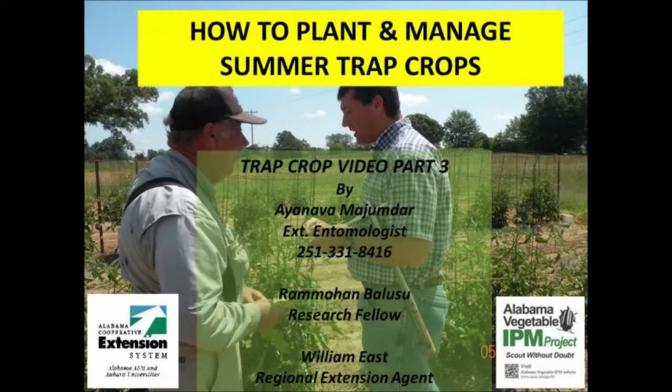This video explains some of the final points for trap crop planting and maintenance suitable for small farms. For details about basic principles and effective layouts of mixed trap crops, please see videos part 1 and 2.